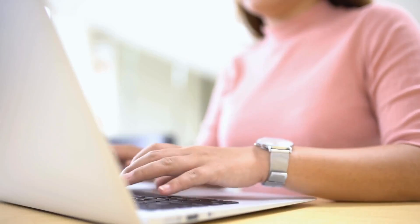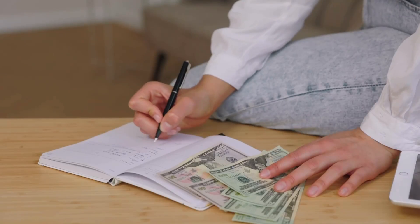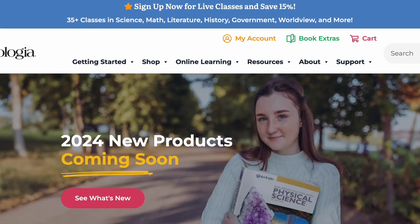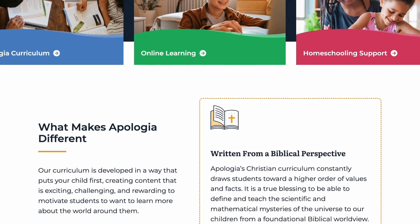Are you looking for a homeschool science curriculum that will help meet your kids right where they're at, that can easily be adapted with every learning style, and can fit the season of life you're in — both budget-wise as well as busyness — not to mention sparking creativity for each of your learners? Well then stick around because that's exactly what we're going to talk about today as I share how Apologia has done all of that for our family and more. Let's get started.